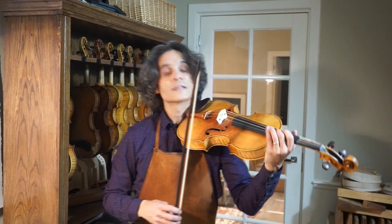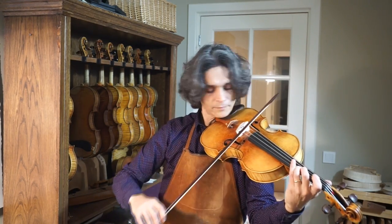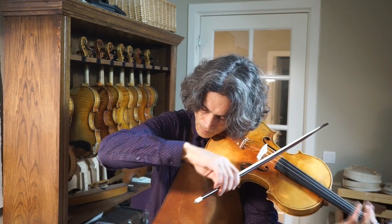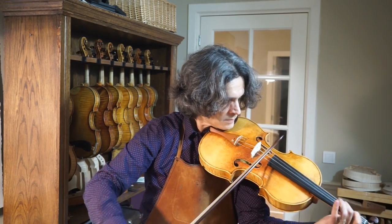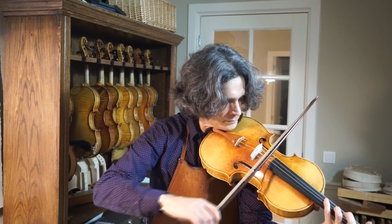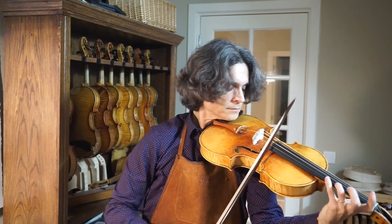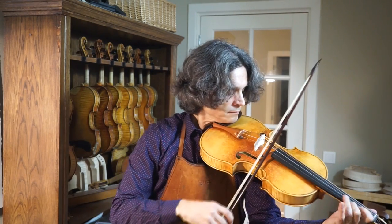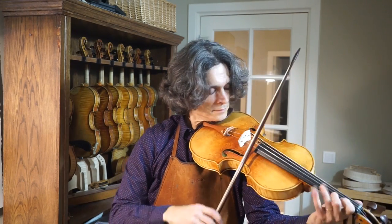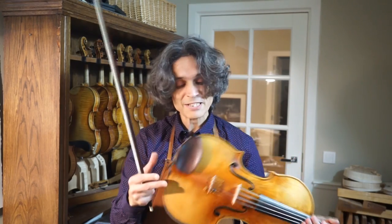I would like to play a few notes for you so that you get an idea about the tone of this instrument. [Viola playing demonstration] That's what it sounds like.